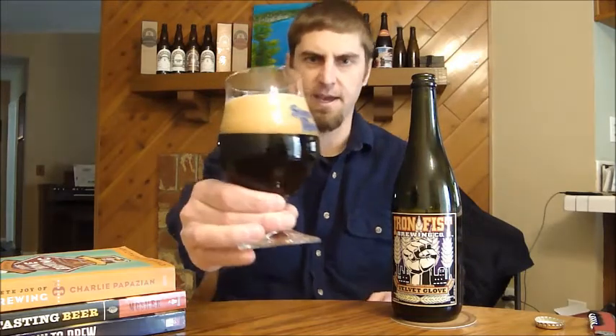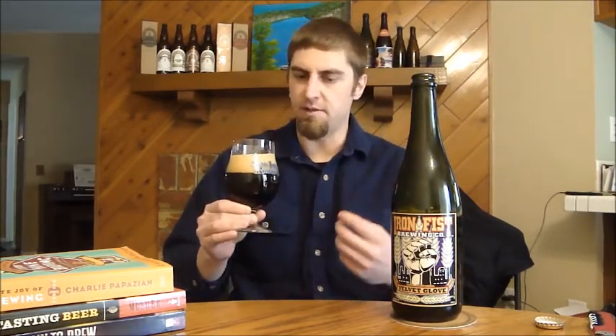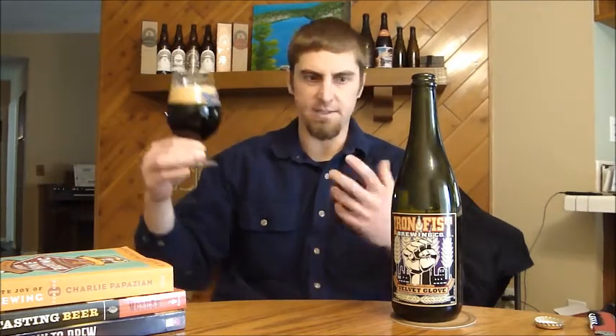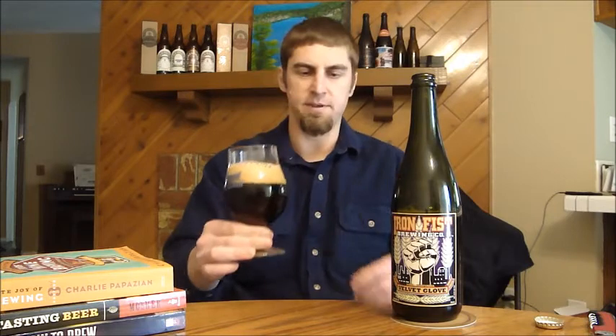You can tell on this head — look at the head on this thing — just tons of small bubbles, getting two fingers in this glass, a nice light brown, mocha-colored head, real nice. The beer is absolutely pitch black, as it should be for an Imperial Stout, especially one at 9% ABV.